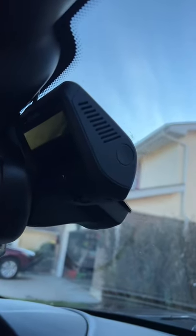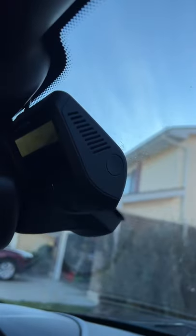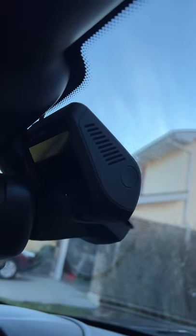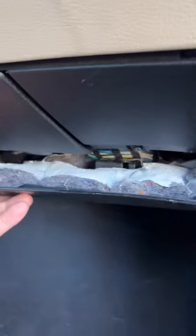Hey guys, just a short video on the SuperKaiGuy channel. I'm installing my dashcam and for some reason it wasn't working, so I figured I'd check the fuses just to make sure that wasn't the issue. And to get to the fuse on the BMW Z4 is a process in its own.